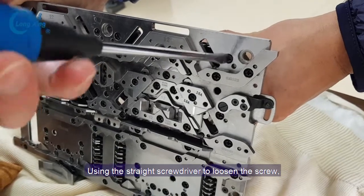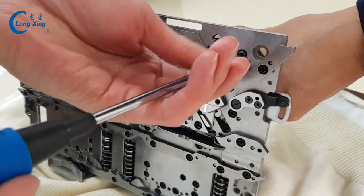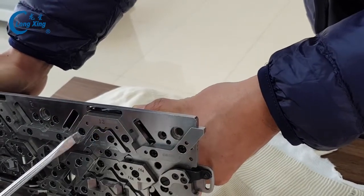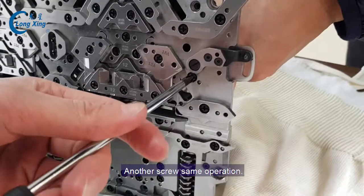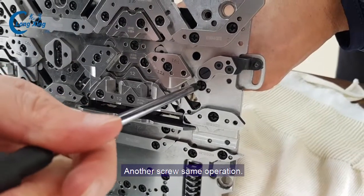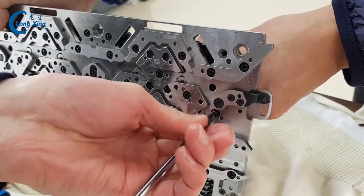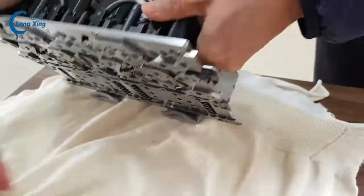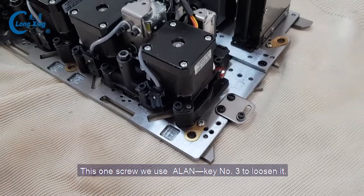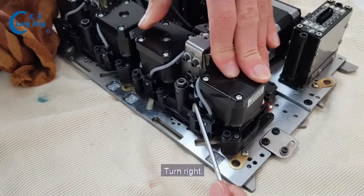Loosen the screw. Another screw — same. And this one screw. Usually we use an Allen key, number three. Turn right.